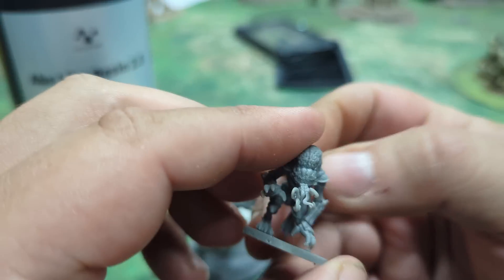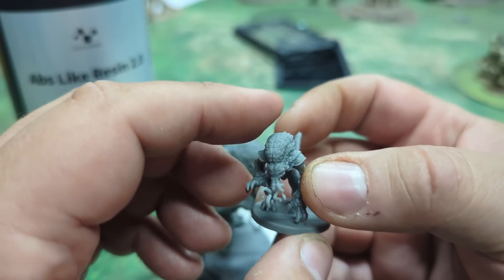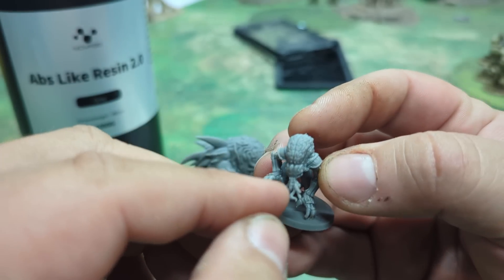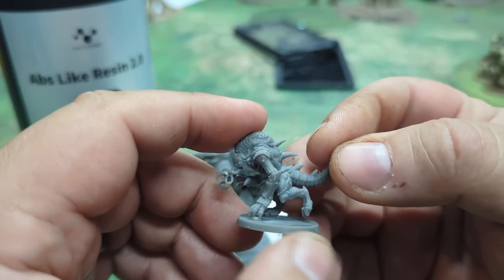And then of course, tails and stuff. Compared to normal ABS stuff, this seems to be tougher just because it is harder to wiggle the smaller parts after they're all cured up like this.